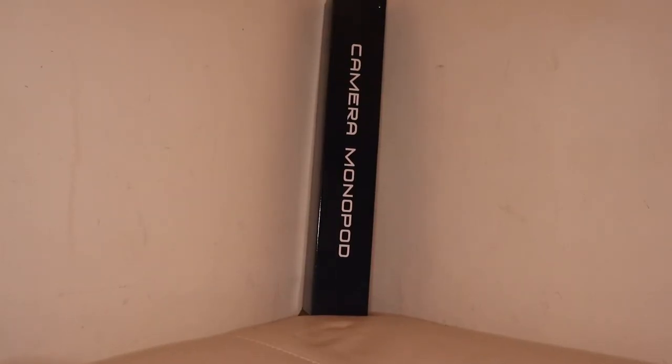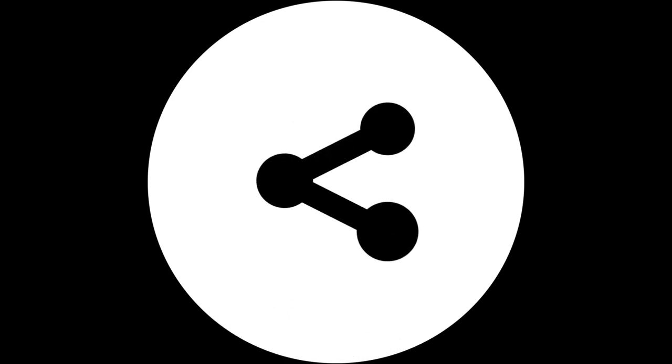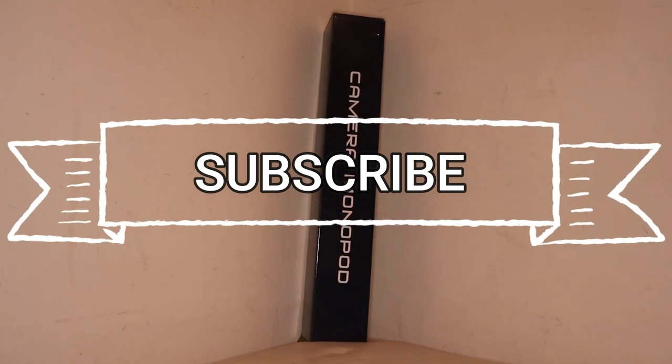What do you think about this product? Do you think it's worth buying? If so, please let me know down in the comments below. Remember to like, share, and subscribe — thank you very much for watching.